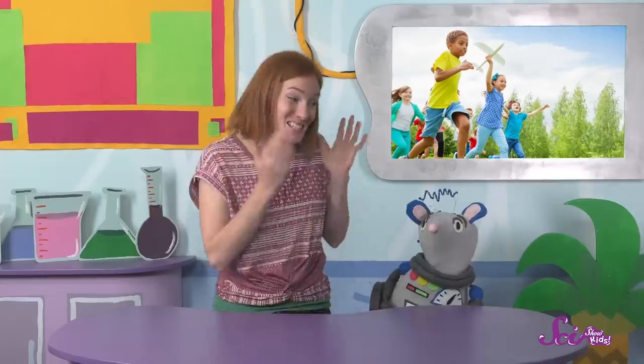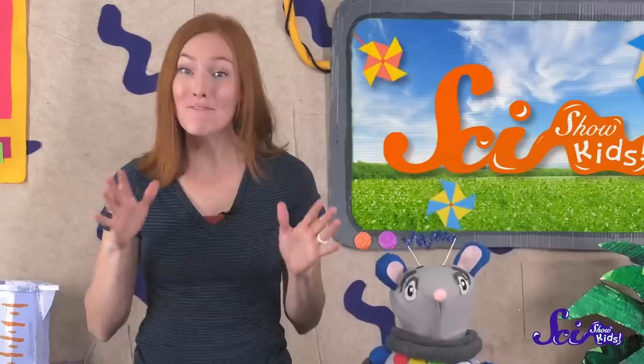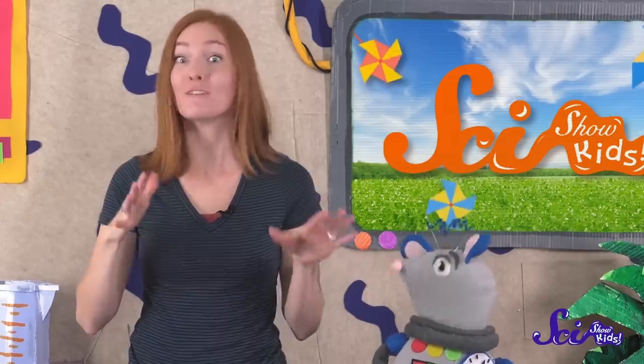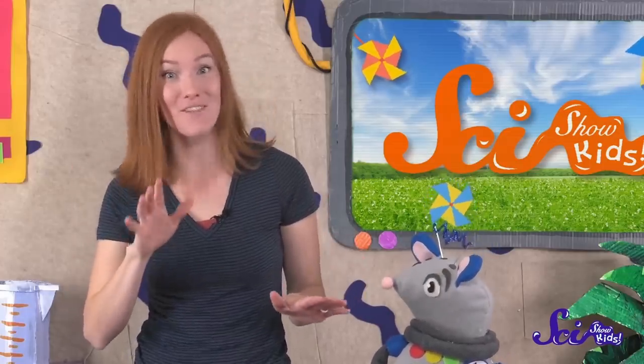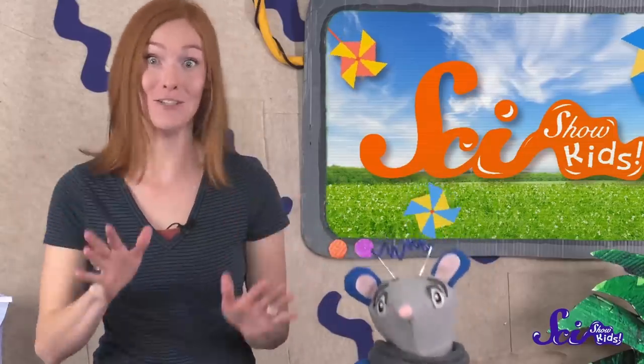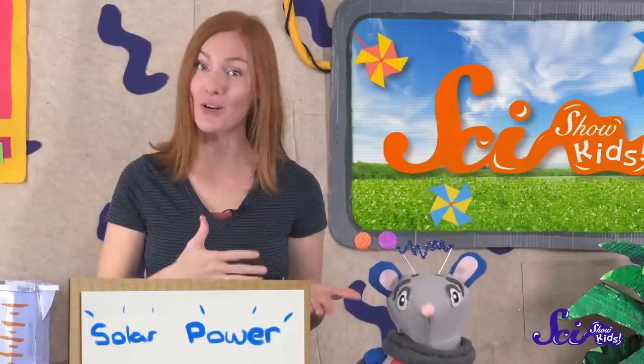A nice, sunny day like today is the perfect time to do one of our most amazing experiments. You might already know that the warmth from the sun is a kind of energy, and that people can use that energy to do all kinds of stuff, like power their homes. The sun's warmth is a kind of energy, and when you use energy from the sun's light and heat, that's called solar power — because solar is just another word for things that come from the sun.